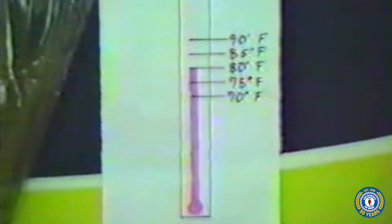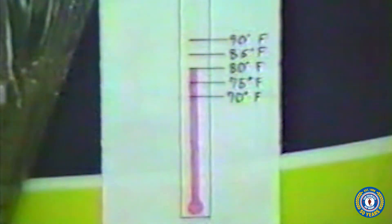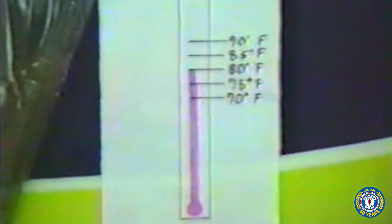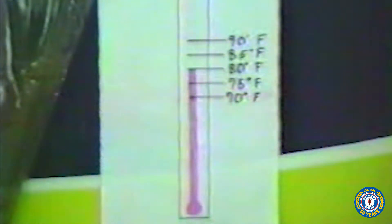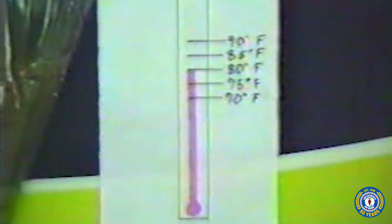The incubation time for a hatch is temperature dependent. The higher the temperature, the shorter the hatching time. At 80 to 86 degrees Fahrenheit, the hatching time will be 24 to 30 hours. At 70 degrees Fahrenheit, the hatching time increases to 36 to 48 hours. Temperatures in excess of 90 degrees Fahrenheit will arrest embryo development until the temperature is again brought into the optimal range.